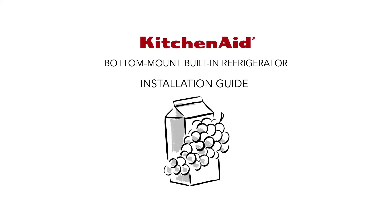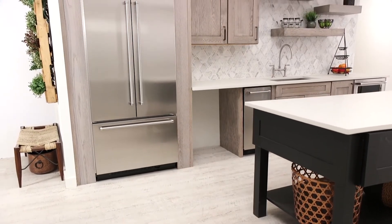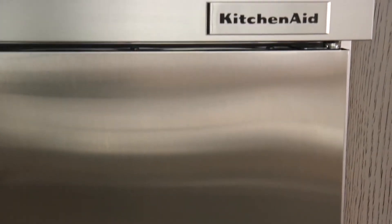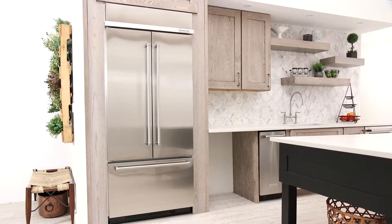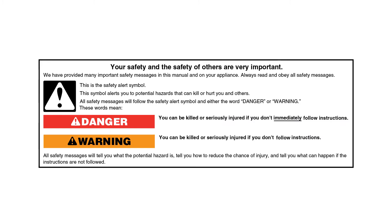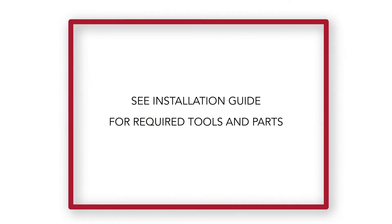Welcome to an overview of the installation steps and techniques for a KitchenAid built-in refrigerator. Installation should be performed by a qualified installer. This demonstration features a French door bottom-mount stainless steel refrigerator and is not a replacement for the printed installation guide. Always read and obey all safety messages. Please read through the entire installation guide for your product, gather all tools and parts as instructed, and consult and follow all local governing codes and ordinances.